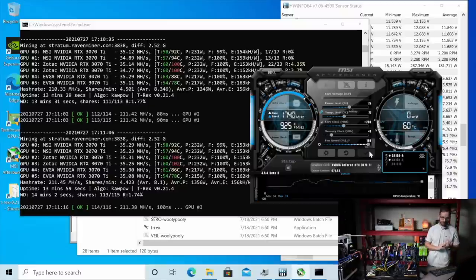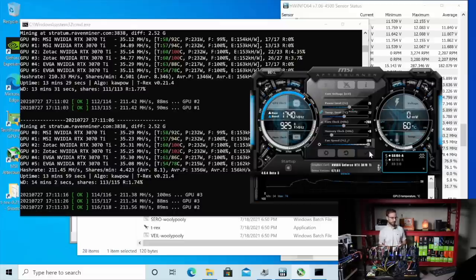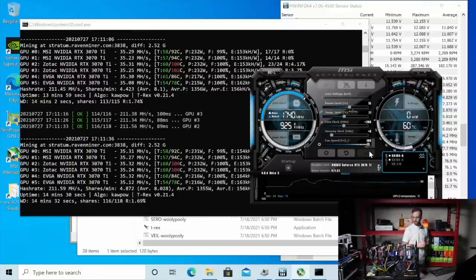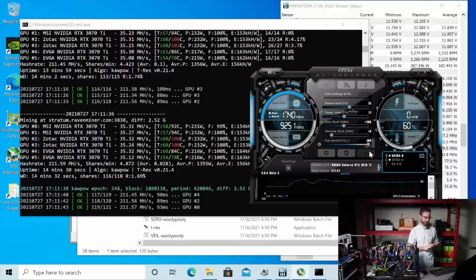And those EVGA cards are doing the same at lower wattage. So first impressions — if you're going to do a 3070Ti rig, get EVGA if you don't want to be opening GPUs and you want to have some more efficiency. 211 mega hash coming in, 1600 watts at the wall. Let's push that memory a little bit. I'm going to go to 750 to start and see what we get from our 211 mega hash.